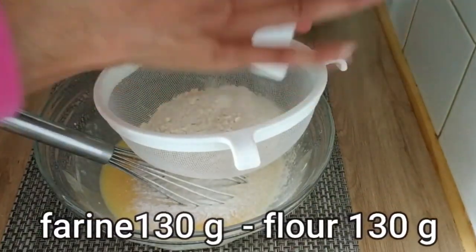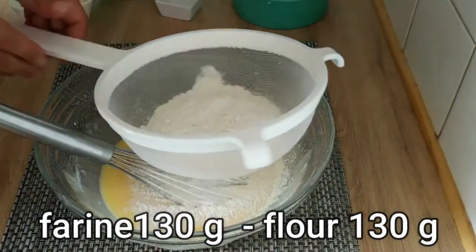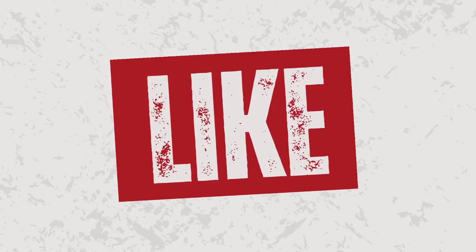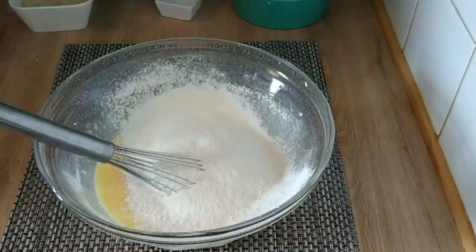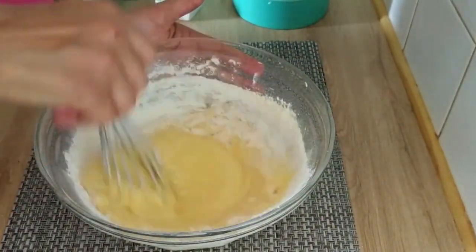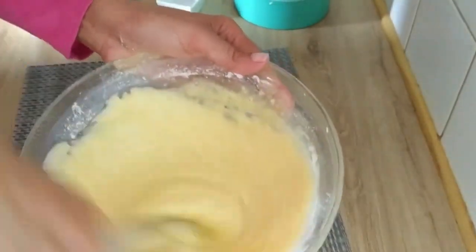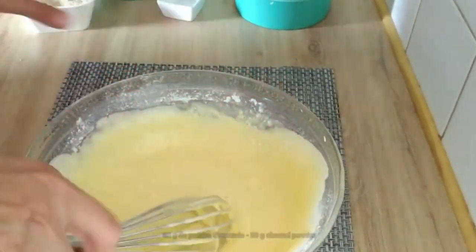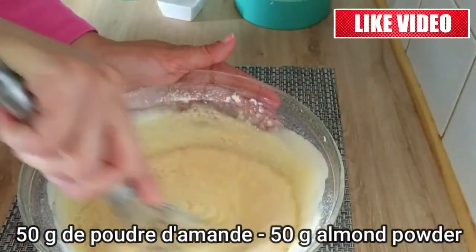Gradually add 130 grams of flour while ensuring all ingredients are thoroughly mixed. All ingredients will be listed in the description box in Arabic, French, and English. Lastly, add 50 grams of ground almond powder to the mixture.